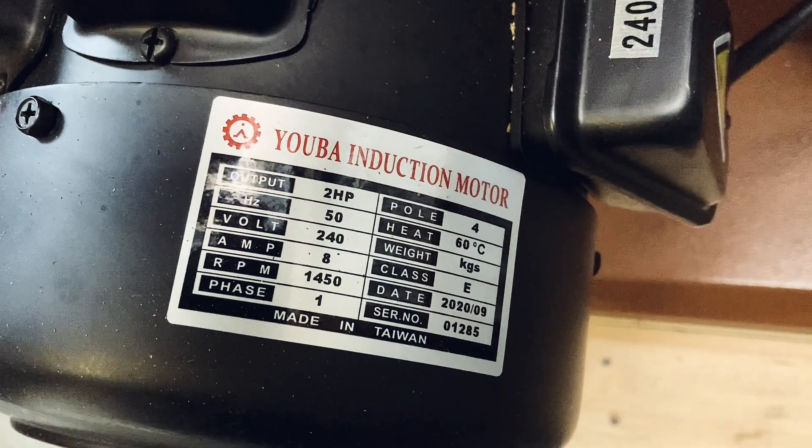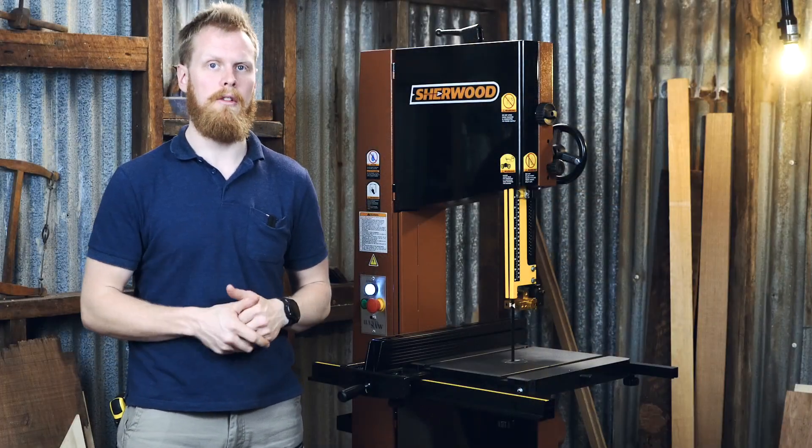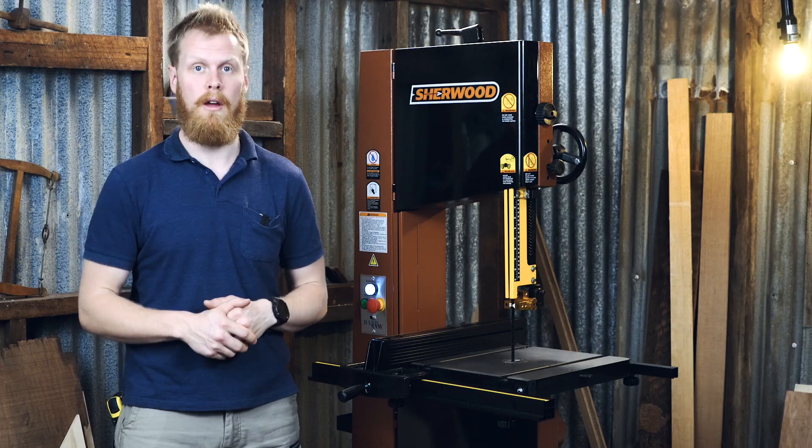Now the motor itself is a 240 volt, 2 horsepower motor. It does run off 15 amp power, so you will need to get your sparky out to take a look if you don't have the capacity yet.